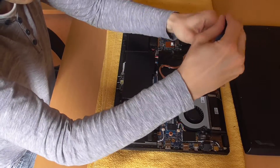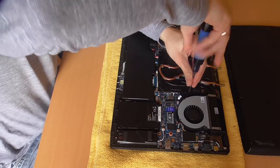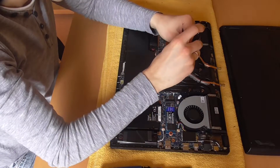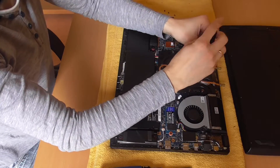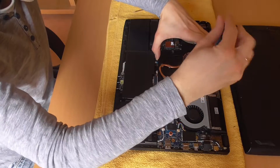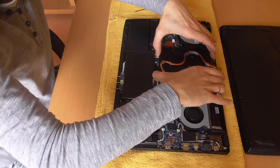I also recommend removing and cleaning the entire cooling system. To do this, the four screws of the CPU and the four screws of the GPU bracket must be loosened. Then carefully remove the cooler from the mainboard. New thermal paste or liquid metal can be applied directly here. The cooler must also be checked for dirt and cleaned.